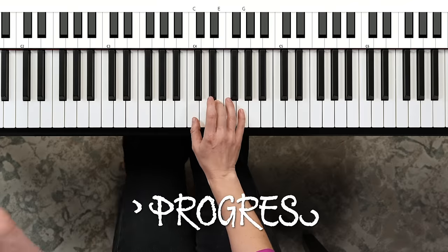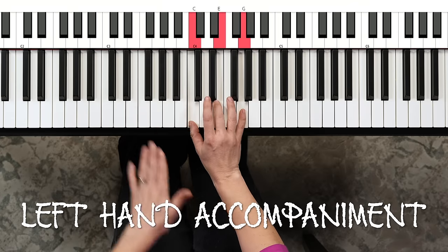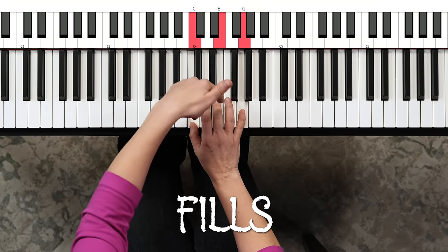In this video, I'm going to show you the pop progression, how to build a left-handed accompaniment, how to play some really cool fills, some chord inversions, and most importantly, how to sound awesome.